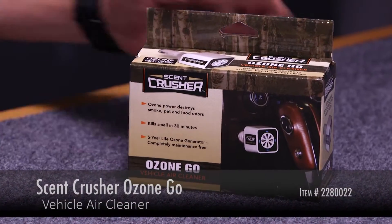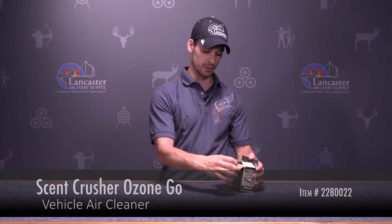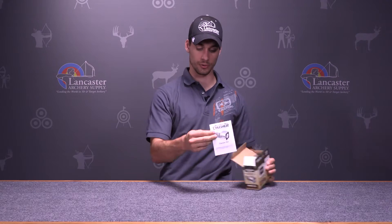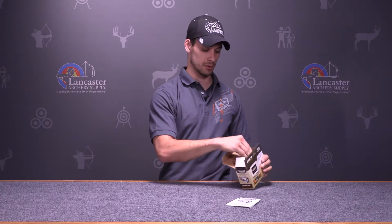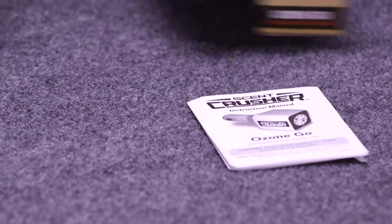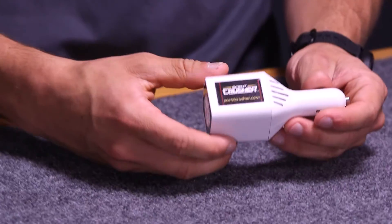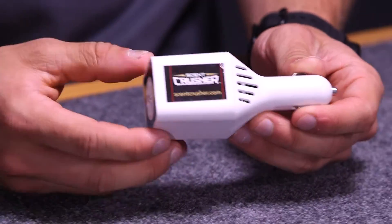Hi, this is Justice here with Lancaster Archery Supply, giving you a product review on the Scent Crusher Ozone Go Vehicle Air Cleaner. The Scent Crusher Ozone Generator comes with your instruction manual on how to use it. What you do is take your Scent Crusher out and plug it straight into your 12-volt cigarette lighter outlet in your car or truck.